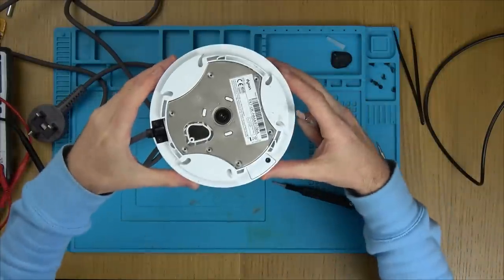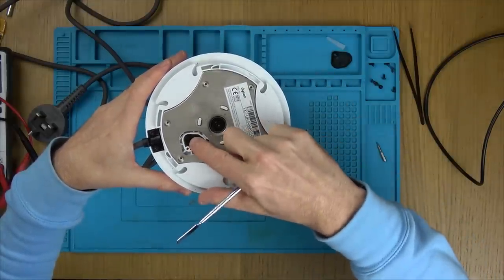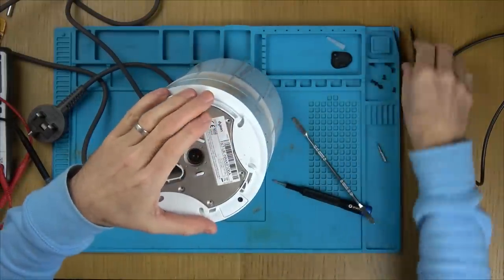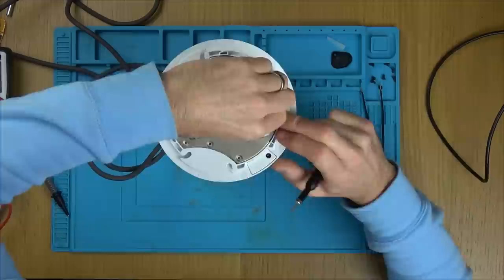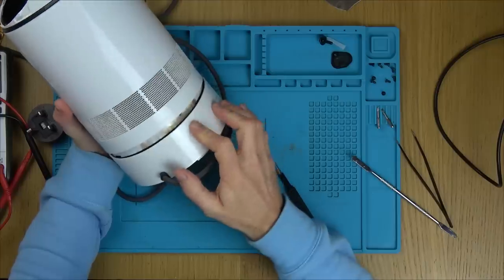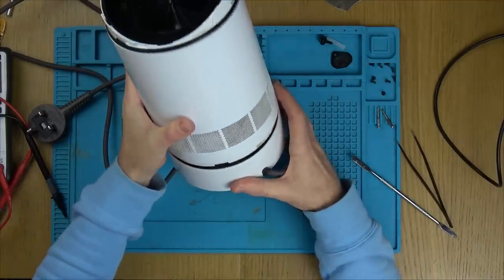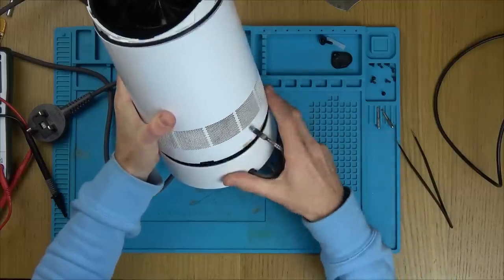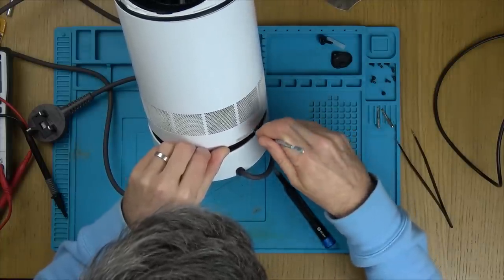The problem here is because the oscillation is not working, I can't get to the screws to undo it. If I could, I could turn it on until it oscillates to the right position and stop it — but this is not working. So I'm going to have to take it apart like I did last time, undo that kind of circlip. Oh, look at all this burning here! I'm curious to see what's going on inside.